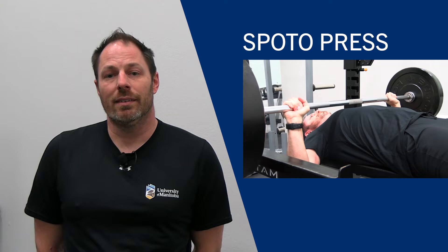Hi everyone, this is Adam from Recreation Services, and today I'm going to be talking about the Spoto Press. The Spoto Press is a variation of a bench press named after arm wrestler and power lifter Eric Spoto, who was previously also the world record holder in the bench press.